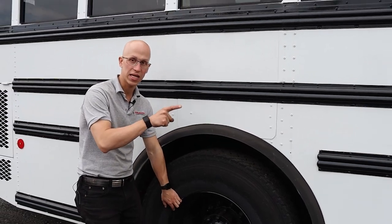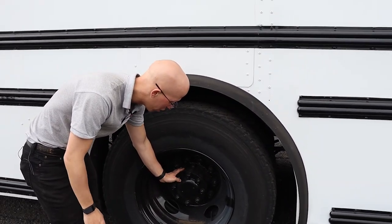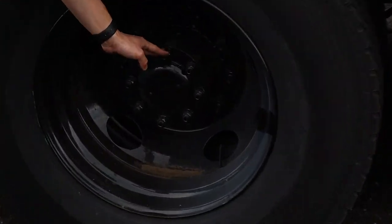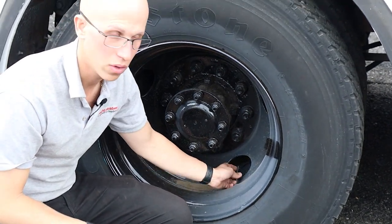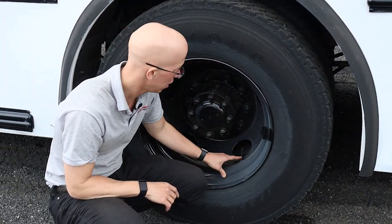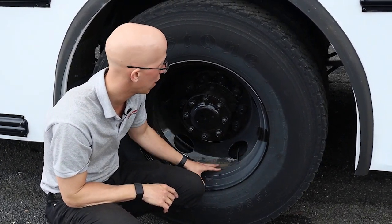My rim I'll inspect just like I did in the front. My lug nuts I'll inspect just like I did in the front. Over here these are called the axle seal — the axle seal is inspected the same way as the hub seal: not leaking and filled to adequate level if there's a sight glass. My valve cap and stem is right over here — must have proper air pressure of 90 to 100 psi, and cannot be cracked, leaking, or damaged.